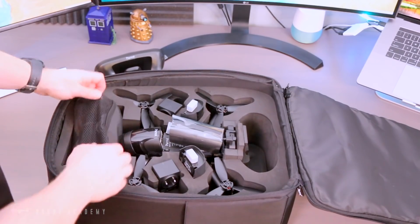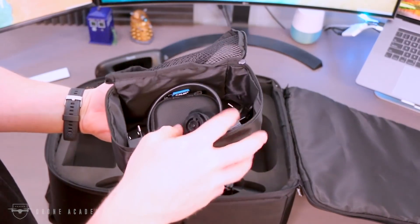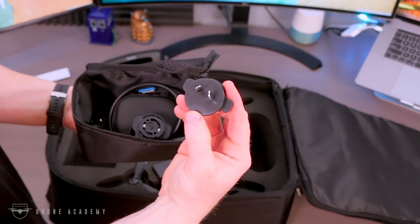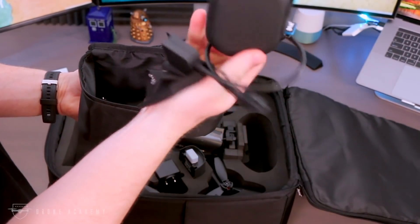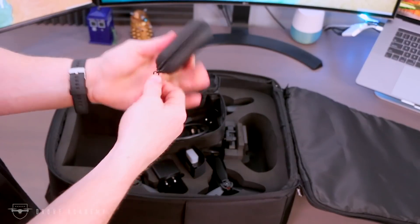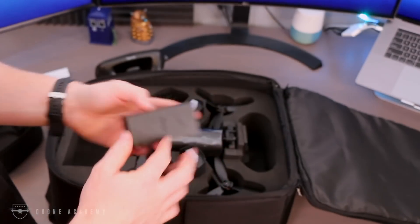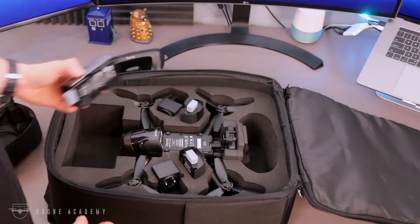In this little goodie bag, you have an assortment of things. Interestingly, Parrot decided to include a host of different charging ports so that if you travel, you're all set since they can just clip into the charging packs — a nice little touch if you travel frequently. You also get a charging cable, a cleaning cloth, and a nice little case for the FLIR 1 camera in case you want to take it off and use it separately. You can hook this FLIR 1 camera up to your phone using the FLIR 1 app and use it as a standalone thermal camera. It comes with two charging bricks — you can use one for the controller and one for the battery, or charge multiple batteries at a time.